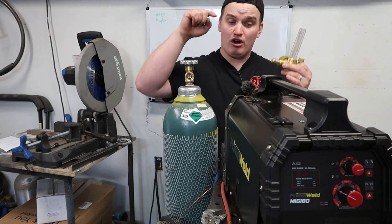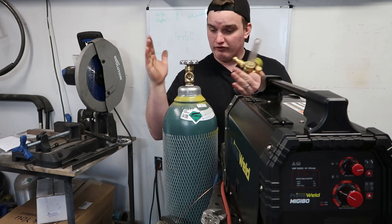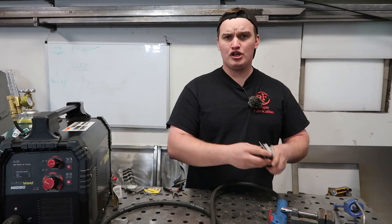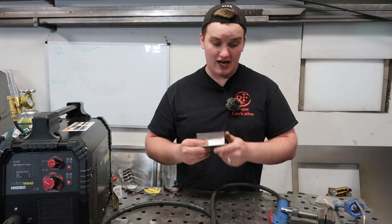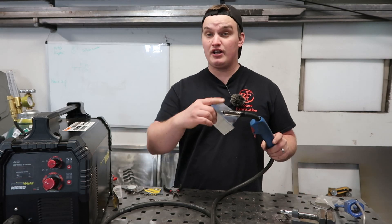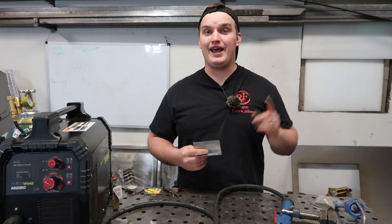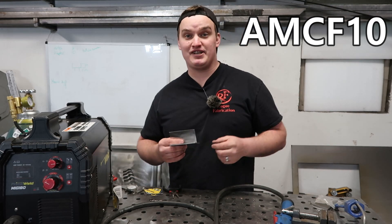After this, remember that we are TIG welding now, so we want to switch our normal MIG bottle over to pure argon — use the same regulator and just hook it up. We're going to break open some Weld Metals Online weld coupons. If you want to use them to get weld coupons or supply your general consumables for this project, use the code AMCF10 at checkout and that will give you 10% off your purchase.